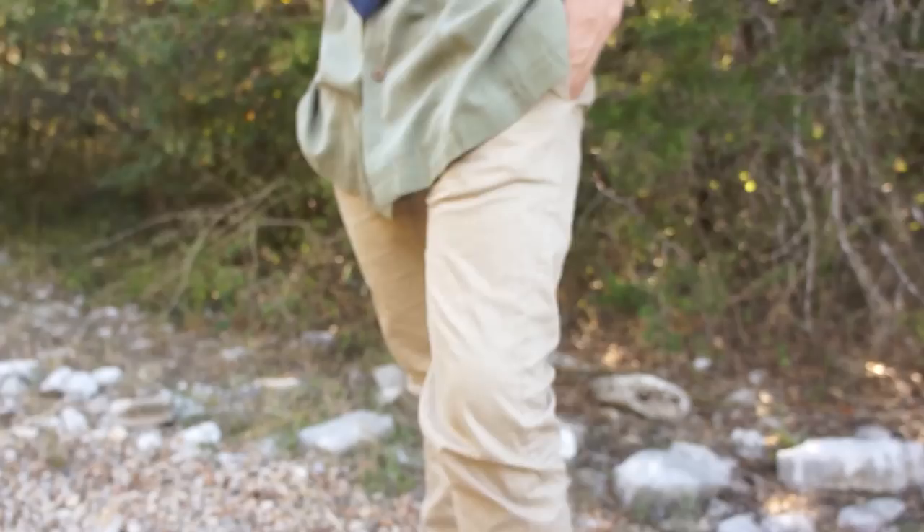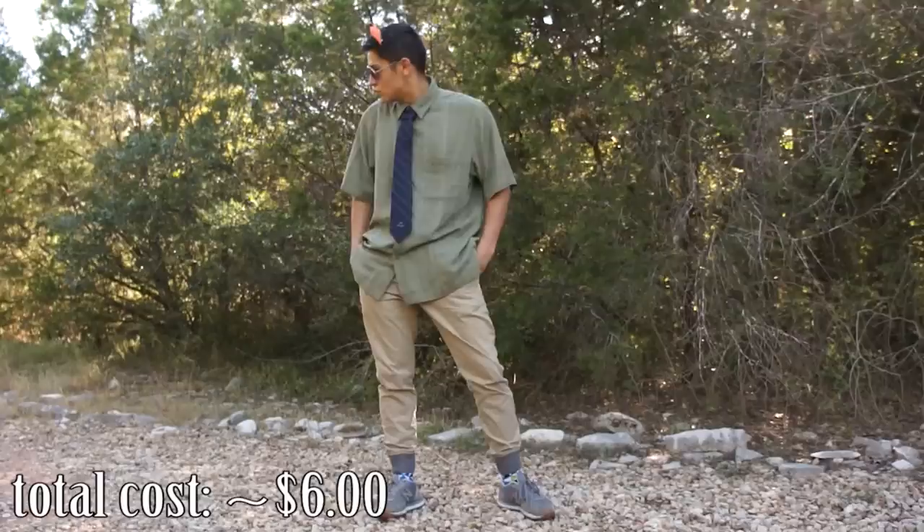The shirt and tie are from the thrift store — super easy, super cheap. Nick wore his little khaki joggers and some gray shoes or whatever shoes you'd like. I think this outfit is pretty perfect. And that is it for Zootopia.